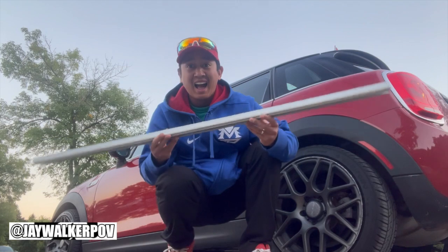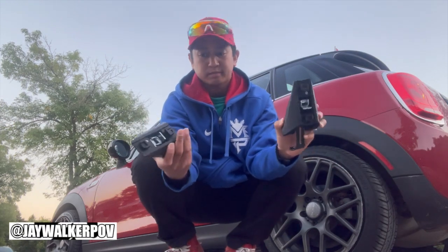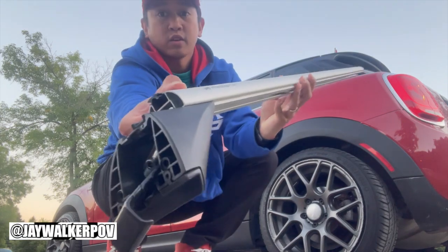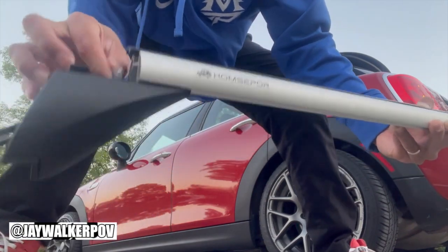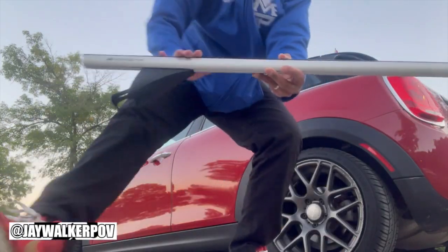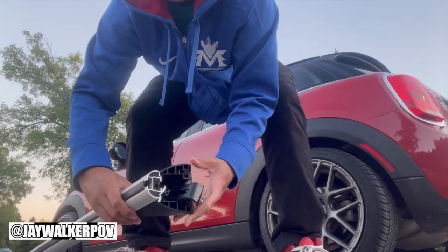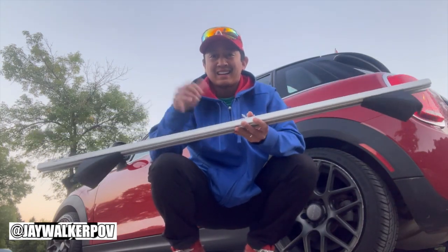First, grab one of the aluminum crossbars and two of the plastic boots. Slide the boot with the open exposed side facing upwards and hook it on the outer side of the entry point, making sure that the parts line up with each other, as well as the little metal tab, with it being able to slide in just like this. Then do the exact same thing on the other side with the other boot, making sure they all line up and it slides in easily, giving you one boot on each side of the rail.